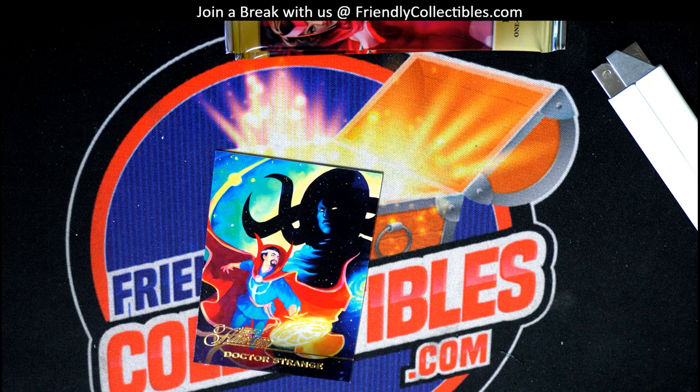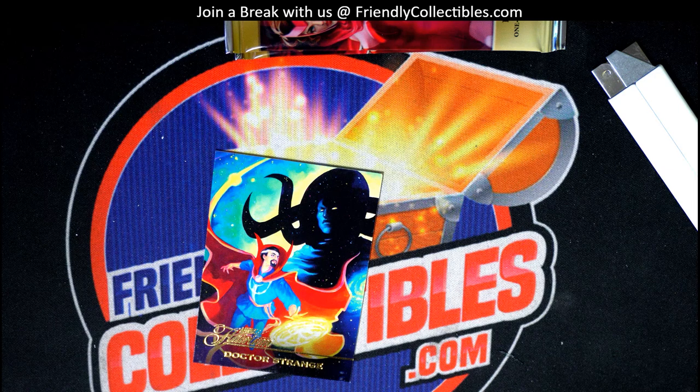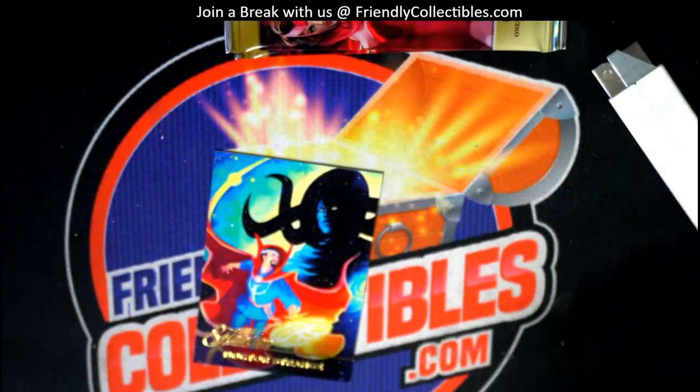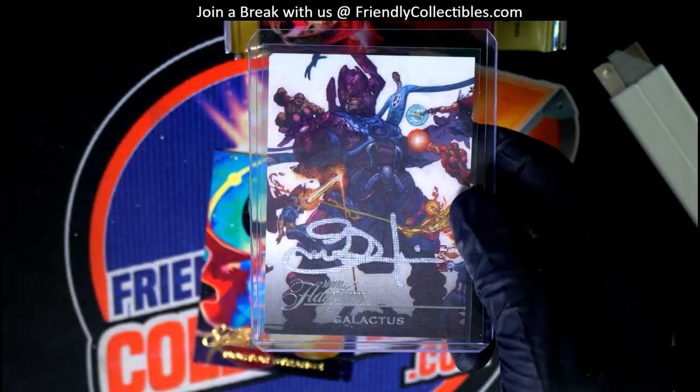Okay, that was the first pack. Let's keep it going — my gosh, what a way to start things off. We have three packs ripping for Arturo. What magnificence! I'm popping this thing into a top-loader case right there.